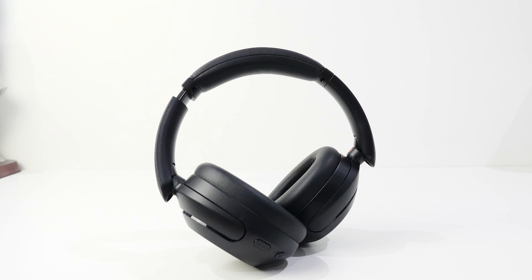When it comes to ambient mode, which allows you to hear your surrounding area, having a conversation with someone within about five feet sounds great — you don't even realize you're wearing headphones. Beyond five feet things sound a bit muffled since you're relying on microphones to push sound into your ears, but that's expected. Overall, ambient mode works pretty well.